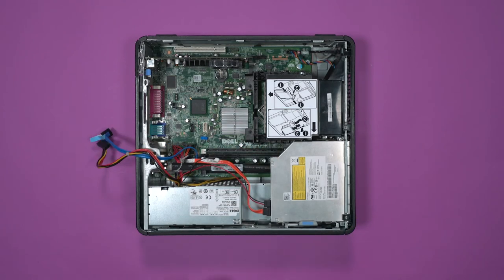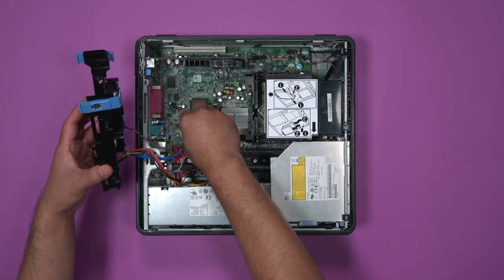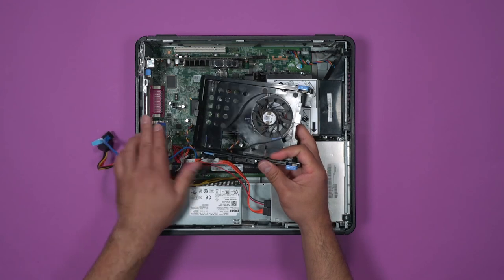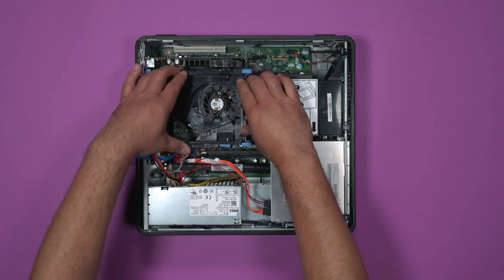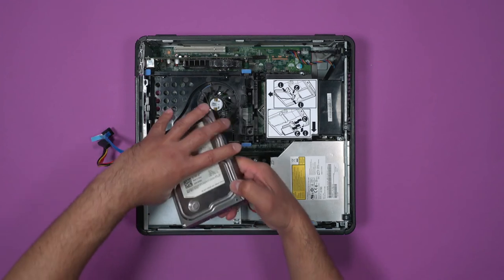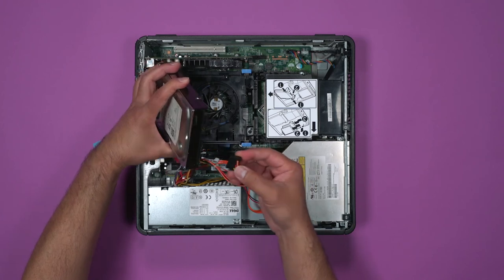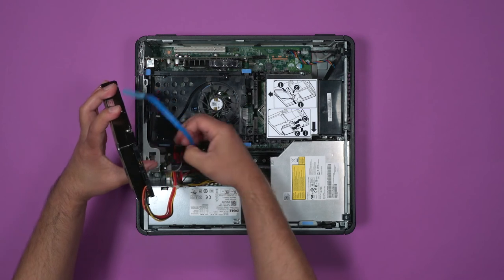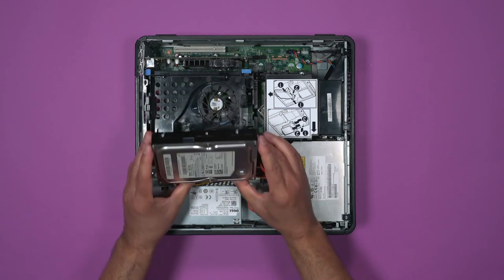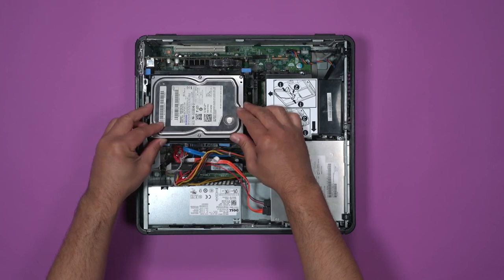Onto the hard drive cradle. Reconnect the power cable first. Place the hinge into the tab on the side and firmly click the cradle back into place. Now the hard drive — replace the power and the data cables. Once again, they can only connect one way with the L connectors. Place the side near the bottom of the box in first, notice the pins inside the cradle, and press down firmly until it locks into place.